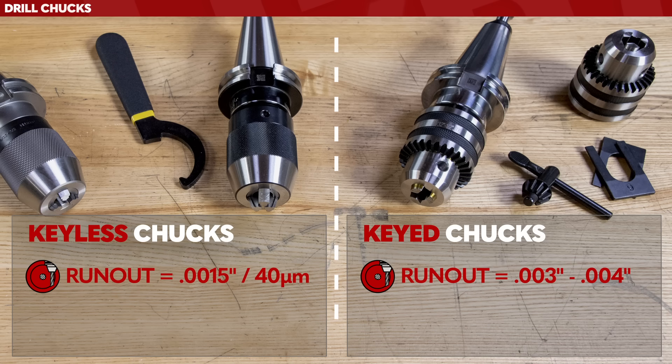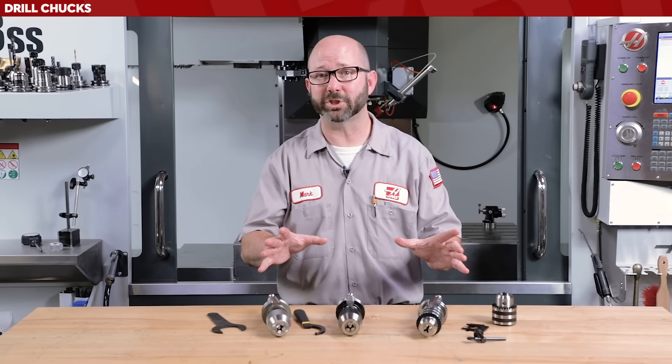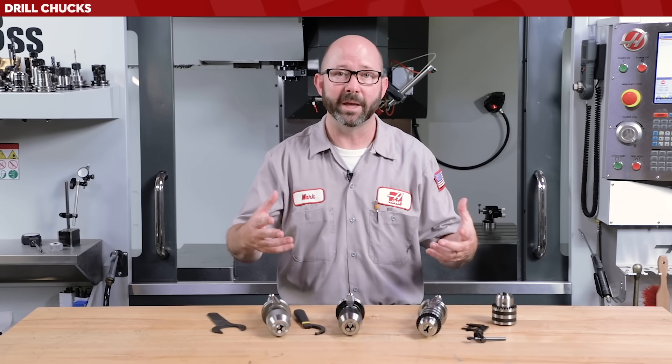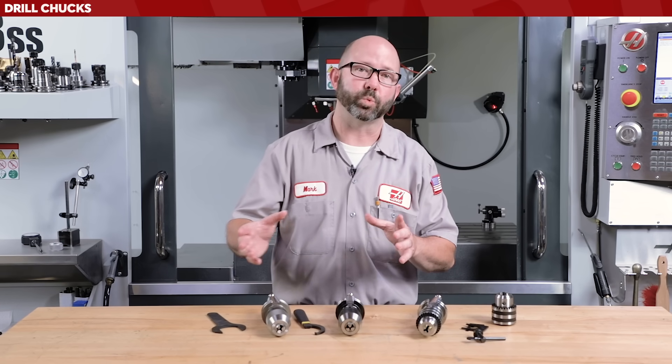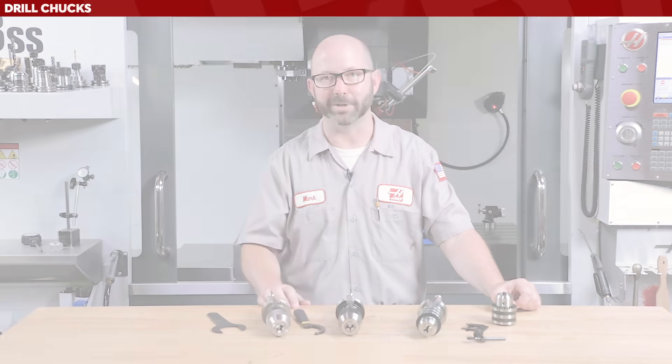This style of holder, the keyless chuck, was invented by Albrecht right back in about 1908, and they've been popular ever since. I really like drill chucks — I just love them, especially for their range and their ease of use, especially with high-speed steel twist drills.